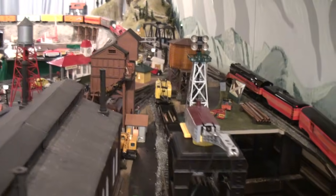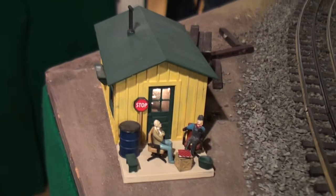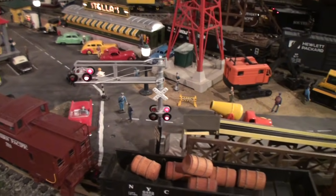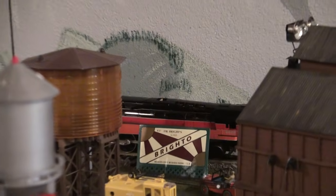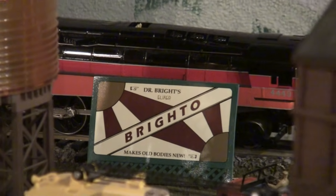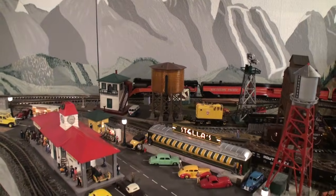Ron, step back into your layout there. I'll just feature some of the other little treats as I'm walking through. I don't think I missed anything - that looks great, Ron. Thanks so much for allowing us to come down and video your basement. What a treat. Thank you so much. Terrific, Lou. Thank you very much. It's my pleasure. Thank you.